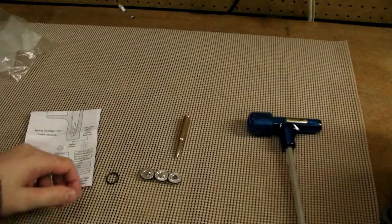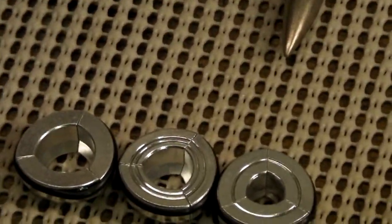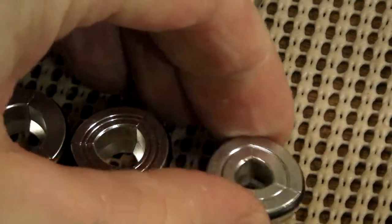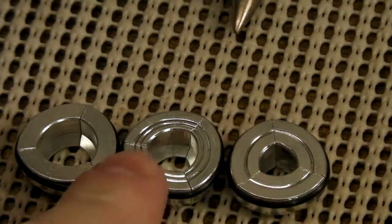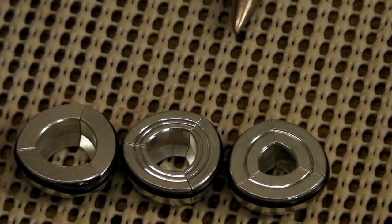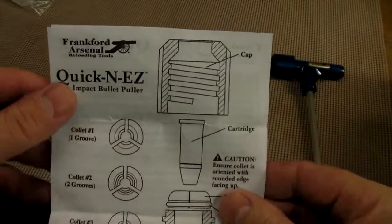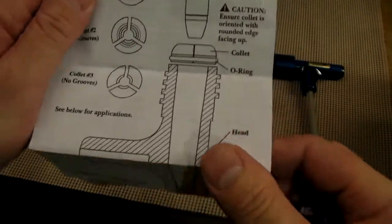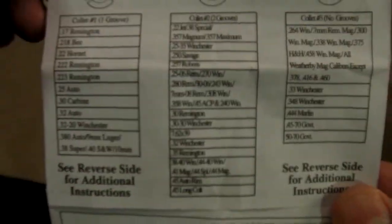It comes with three different collets for different caliber bullets. They have different rings on them so you know which collet is which — this one has one ring, this one has two, and this one has none. They also give you an extra o-ring; each collet has an o-ring holding it together. The direction sheet shows you how to orientate your bullet and how the collet goes in, with a guide on the bottom for selecting the right collet for different calibers.